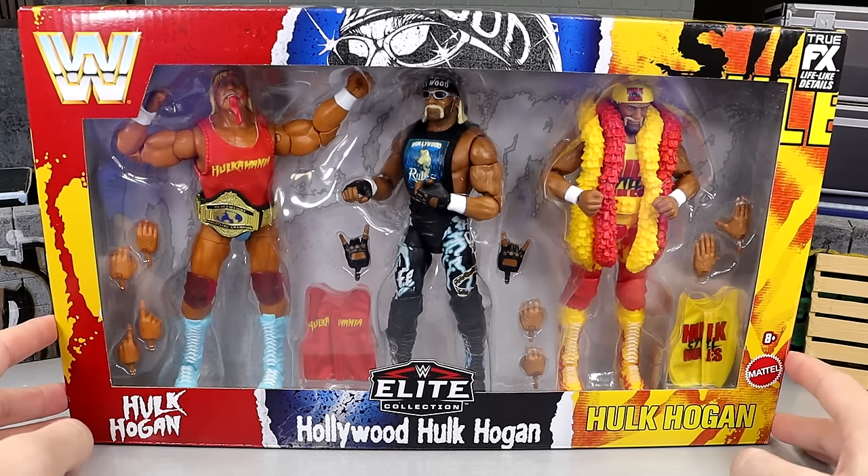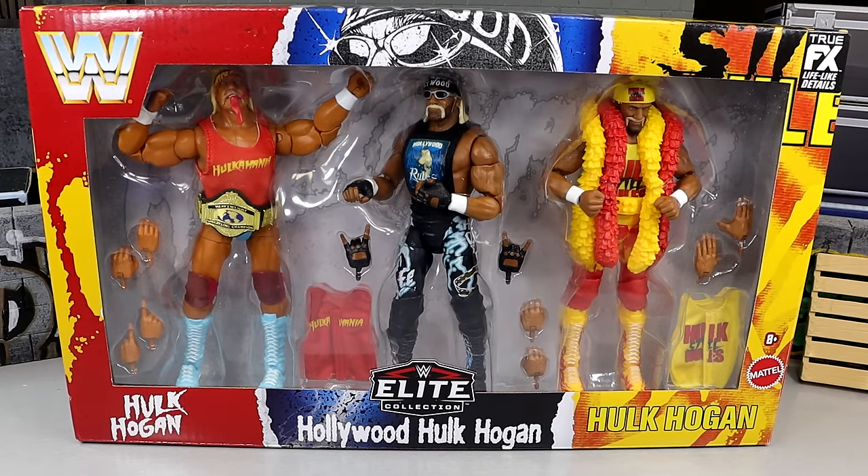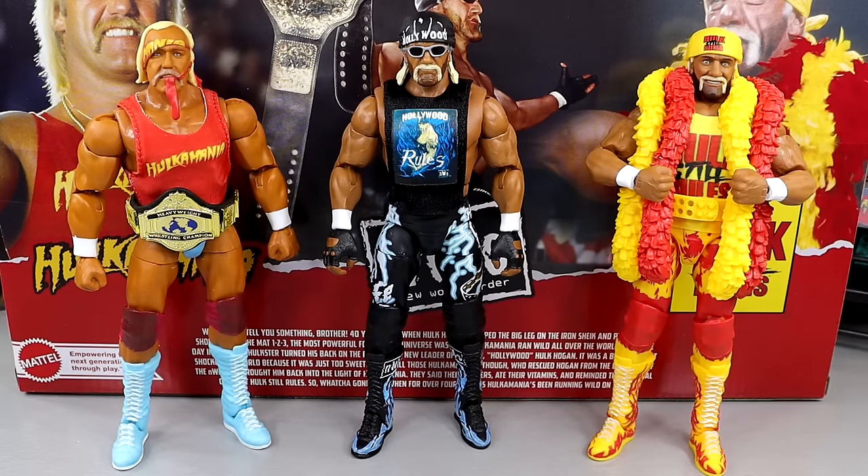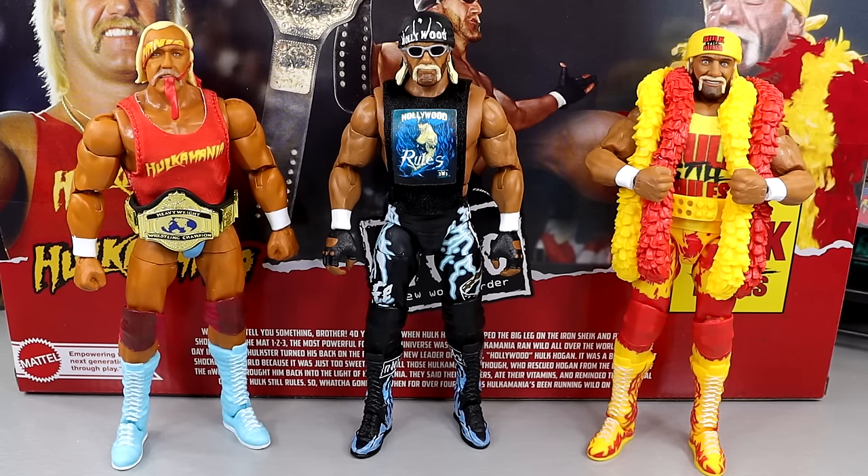Let's crack all three Terrys out of the packaging and find out what this pack is all about. Put them on the rotating base and find out what this Hulk 3-Pack is all about. Here are all three Hulk Hogans out of the packaging. Unfortunately I can't find the plug-in piece to my rotating base, so I do apologize for that. My office is slowly coming together, but I'll have that for future reviews. Here are all three Hulk Hogans — I'm really enjoying this pack. There's a lot of stuff going on here. You get three top-line Elite figures, a ton of accessories, multiple cloth goods, some newness. We're going to go left to right — start with the left Hulk Hogan, then the middle Hollywood, then the Hulk Still Rules — breaking down each accessory and figure, and at the end we'll get into comparisons.